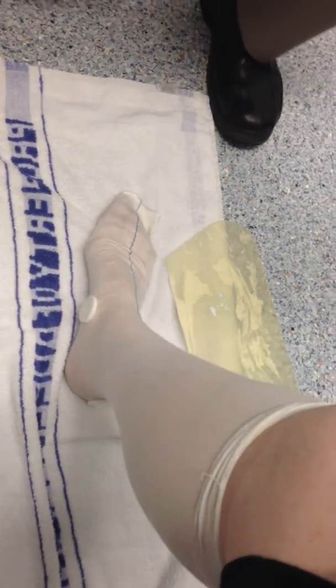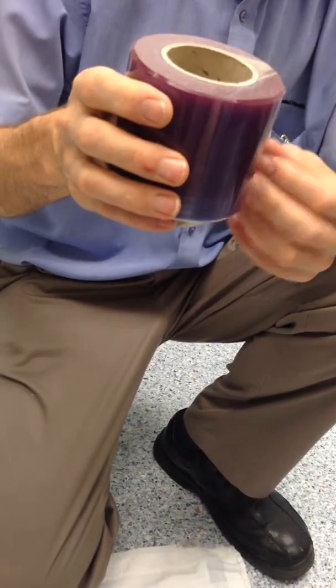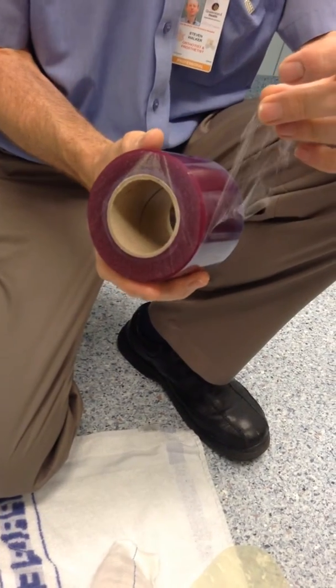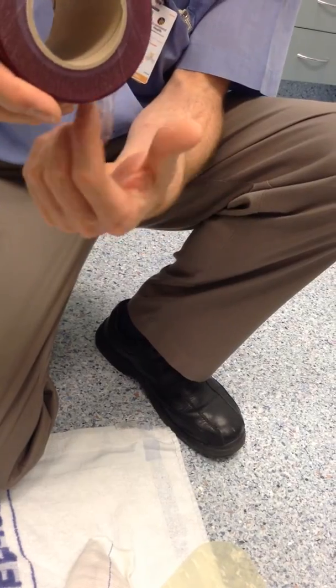And then we can stick a little bit there. What's that stuff? Glad wrap. It's a big roll — it's like a catering size one. But we just chopped it down.